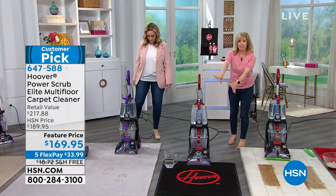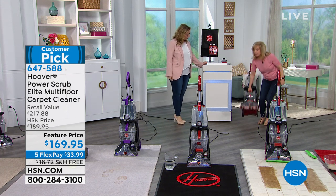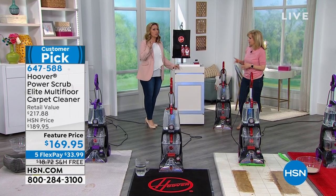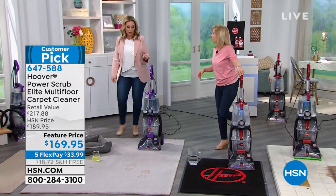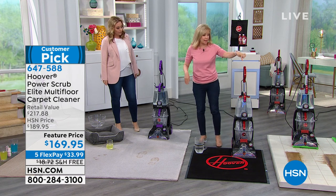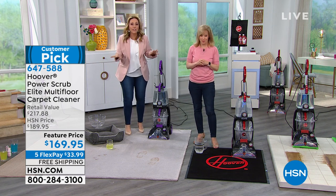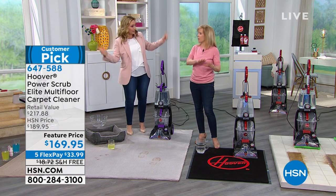Remember, it's a carpet cleaner first, but they added that squeegee to make it more versatile. Even with the larger capacity tanks, it's still the largest capacity we have and the only one that dries in 45 minutes — but still lightweight and liftable. The cord is 20 feet, which is nice because you don't want to keep unplugging and plugging. It also comes with a hose so you can do upholstery, stairs, and even your car. It's a whole home cleaner, and the only one we carry that does both carpets and hard floors.